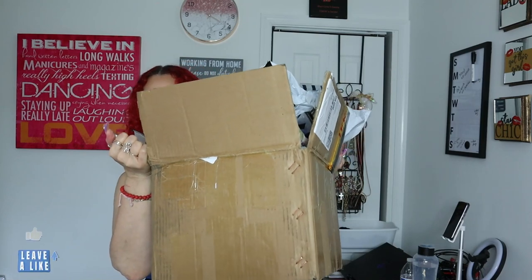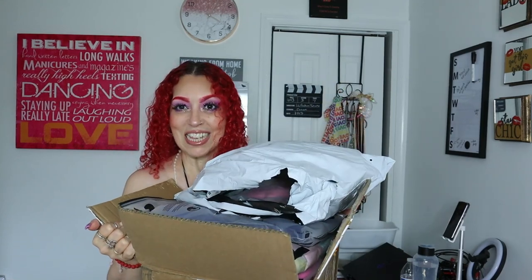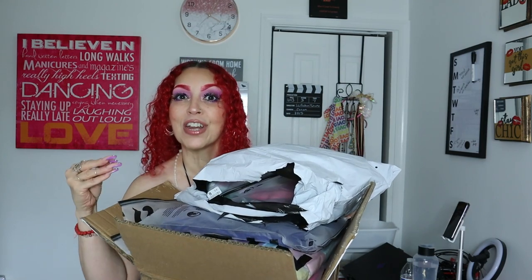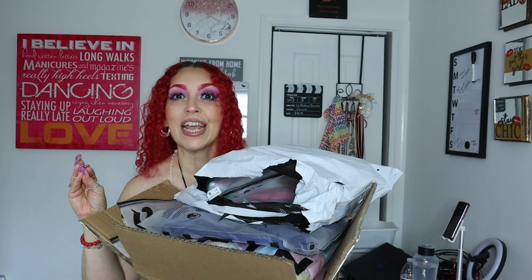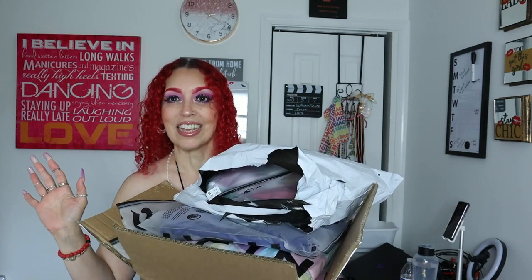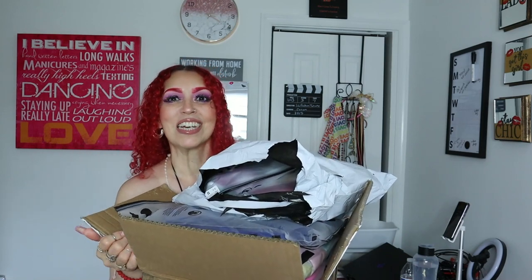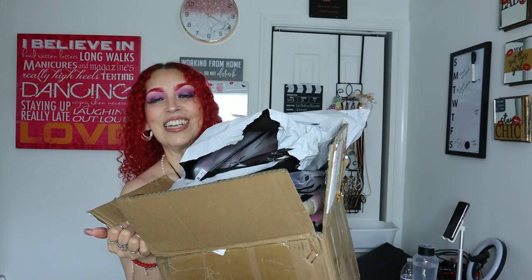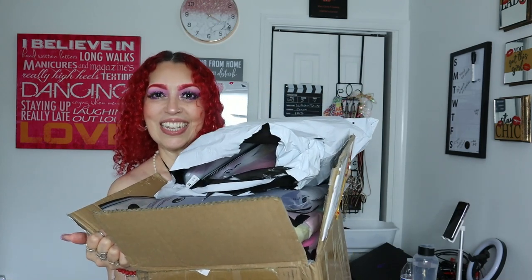Hi guys! I'm bringing you a Shein haul and it's massive, so definitely grab a snack, your favorite drink, wine or juice, relax and let's get into it because this is massive.